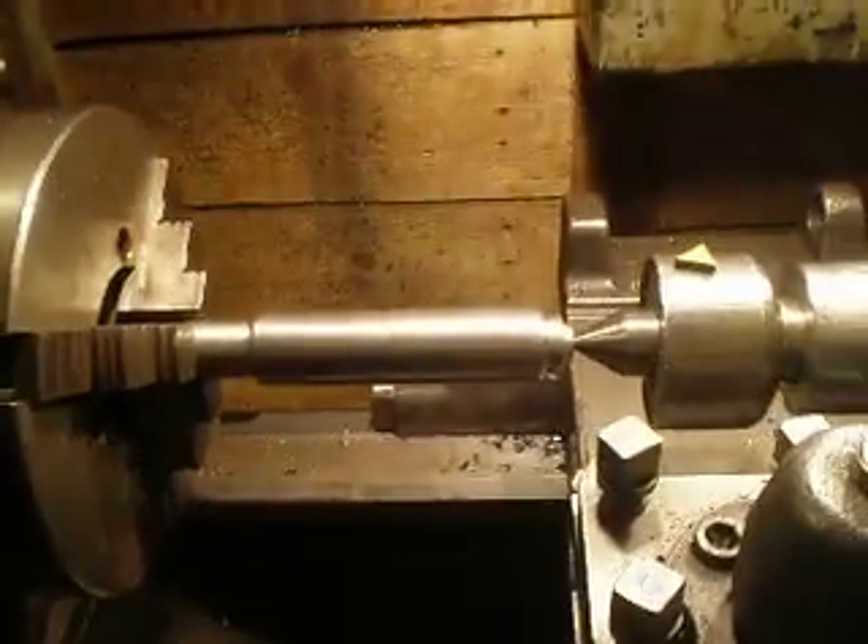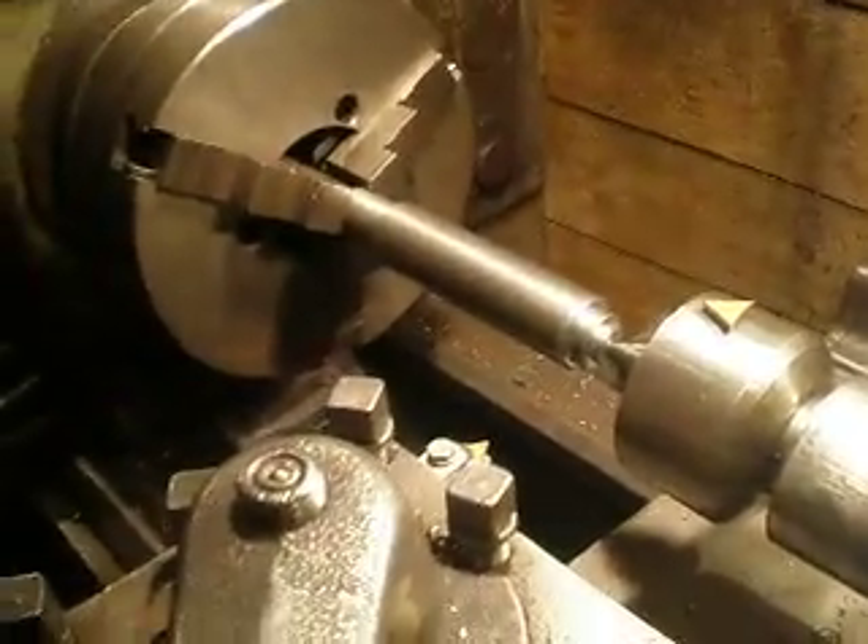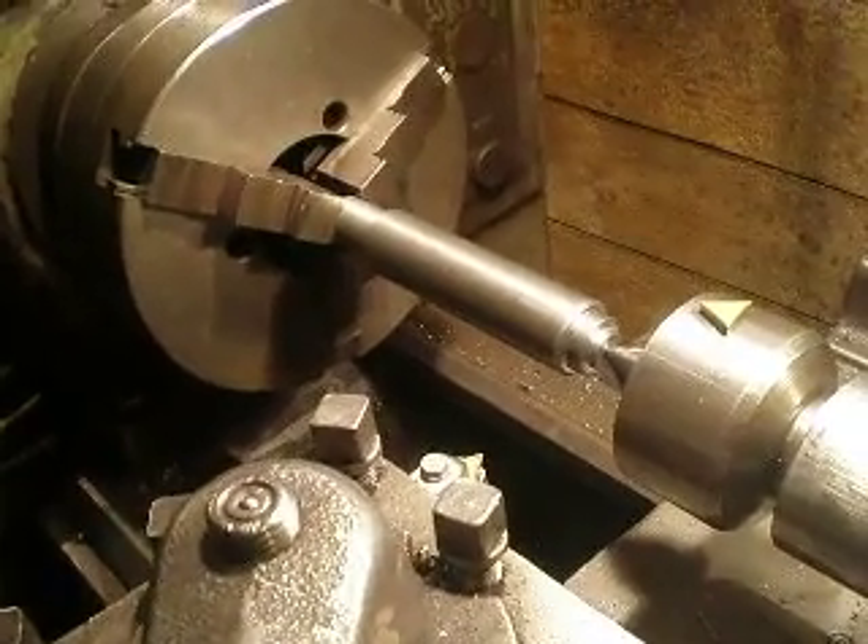The next section will be the thread cutting. Thanks for watching — good luck and have a nice day.